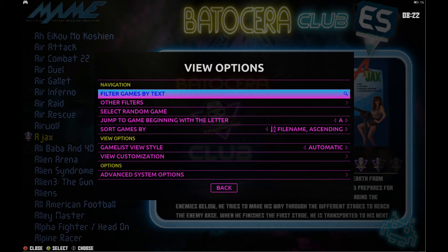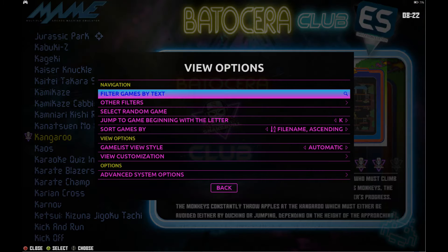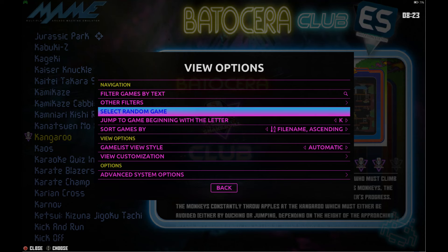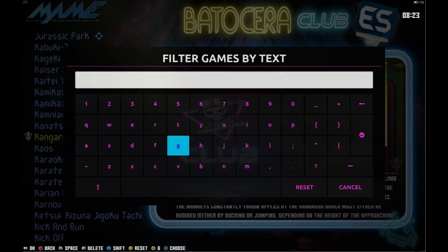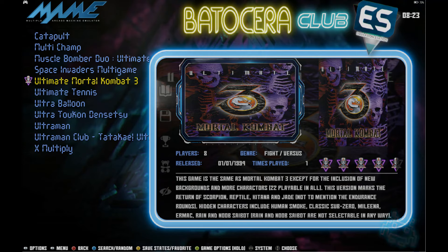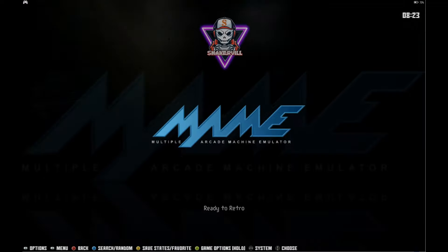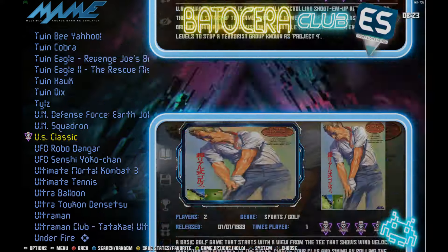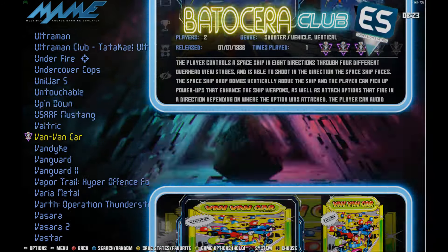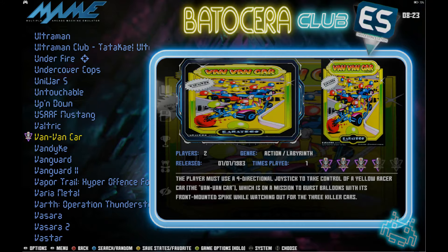In a large collection like this with thousands of games, you can hit Select on your controller to find a random game. You can also filter games by text and search. I think if you press X or Y on your controller it goes directly to the filter-games-by-text menu. For example, to find Ultimate Mortal Kombat 3, you'd type 'ult' and it shows up. You can pull the keyboard back up, reset it, and you're back with all your games. Some games have a little target icon on them — that just means they're light gun games.